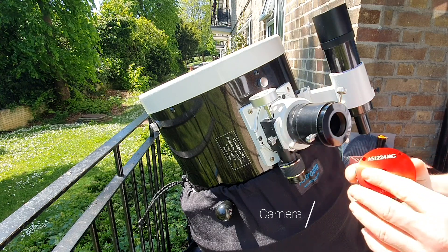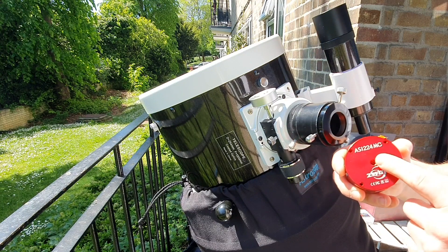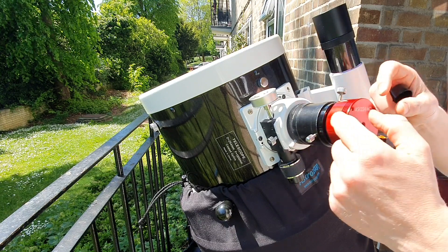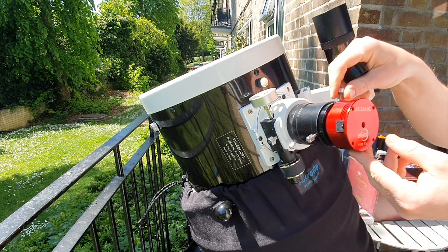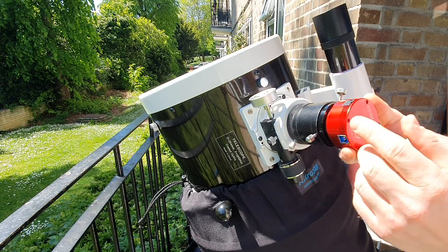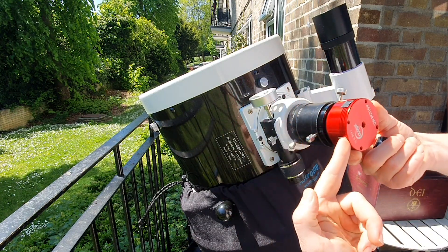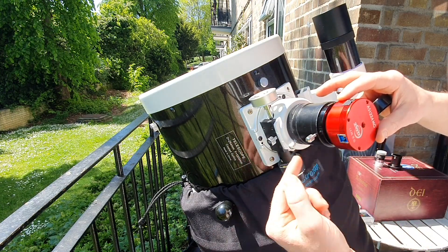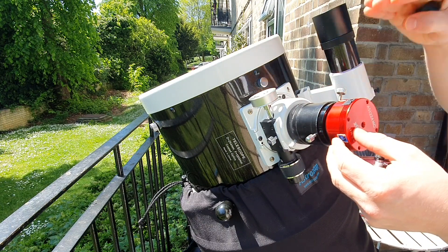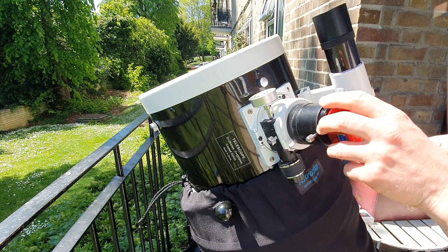I use two cameras. This is an ASI 224MC color camera from ZWO — a brilliant little camera with very good sensitivity. This is how you connect the cable: you insert it here. I always place the cable so it points down parallel with this screw, because that means everything I see is oriented the way it actually appears in the sky.